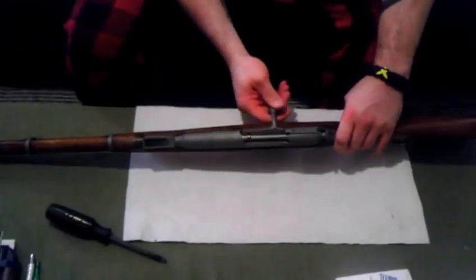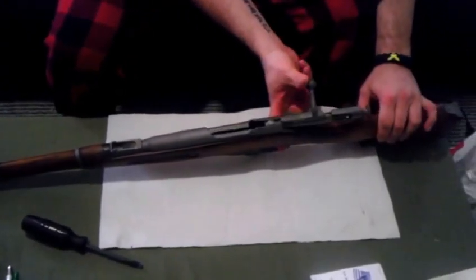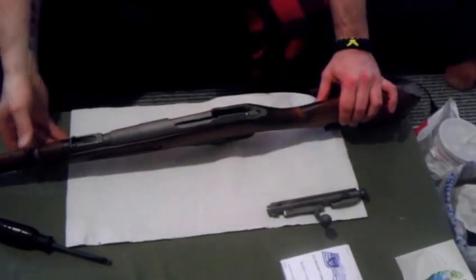Take the bolt out first. Do that, pull the trigger, and the bolt will slide right out. Take that apart. Next time I'll film that separately.